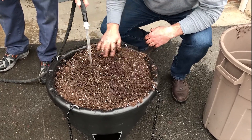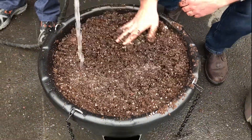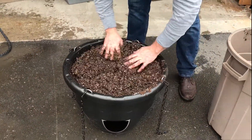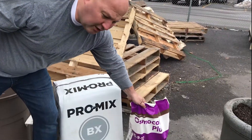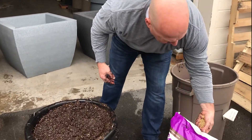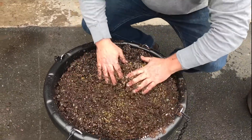ProMix is a very lightweight soil mixture, so it holds a lot of weight. Now you've got your soil in place — this is a great time to add your Osmocote. Take a couple of handfuls to start, and you're going to mix that right in with your soil.